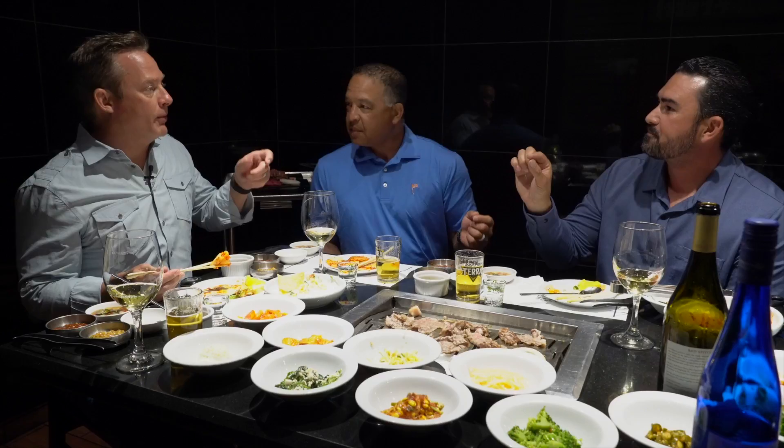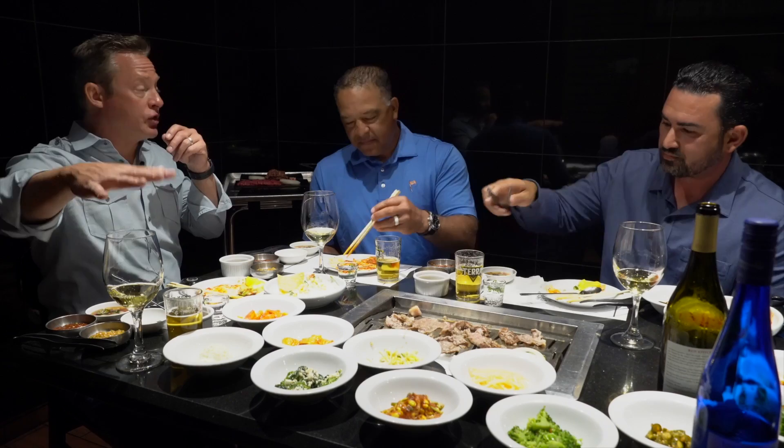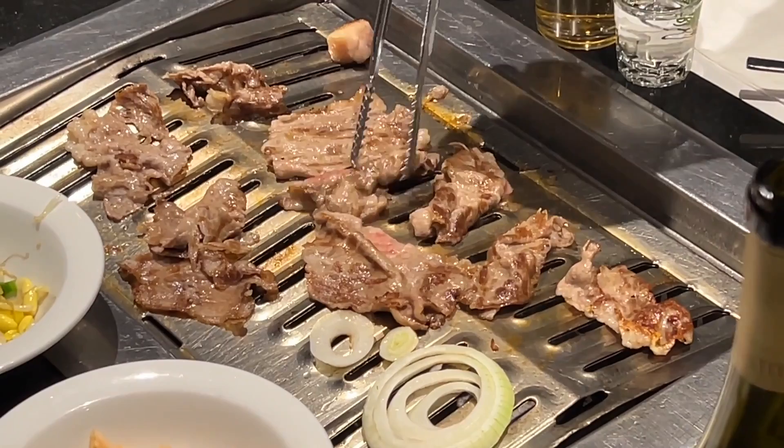It doesn't overpower it — it just turns the volume up. And the Chardonnay still has those citrus flavors, you can still taste it. And then after you're done with the Chardonnay, the kimchi's still there. It doesn't squash the Chardonnay. In fact, it gets more Chardonnay-like, it gets really lemony. It almost turns into like a Korean Michelada. These are ready.